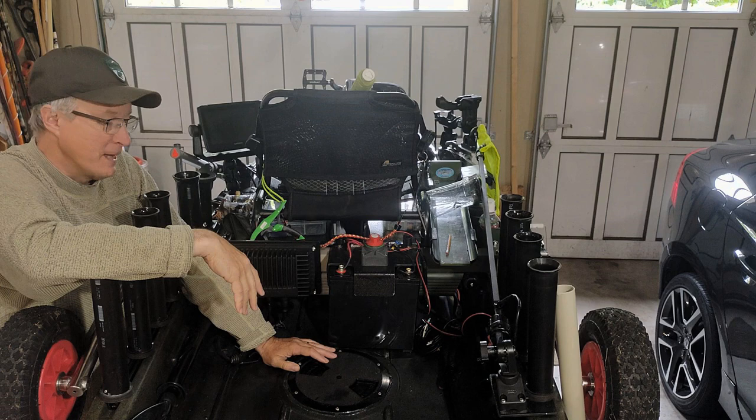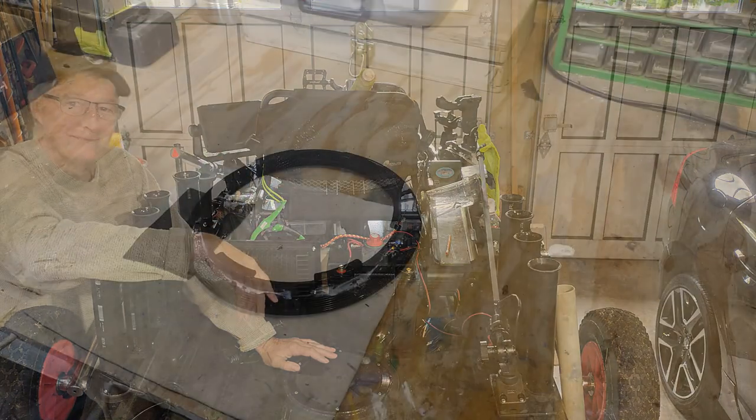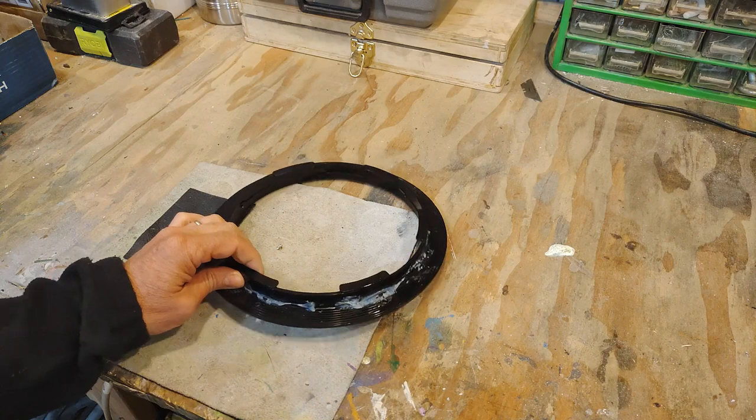If you remove all eight bolts and use a spatula, I was able to extricate it from the hull relatively easily, and I could reuse the hatch. You'll see the removed hatch in the next clip, so stick around to the end.